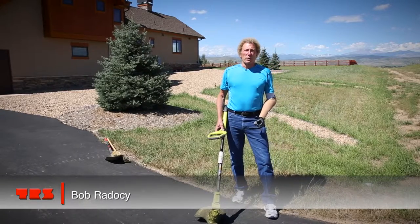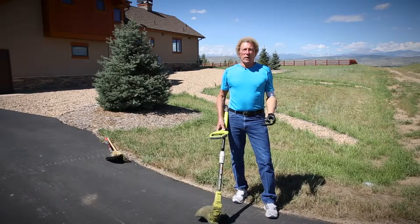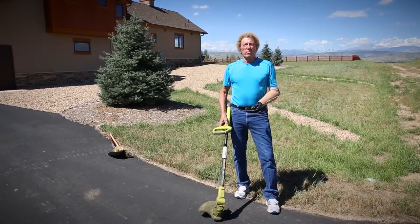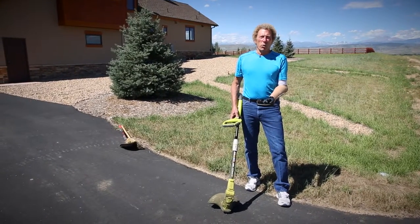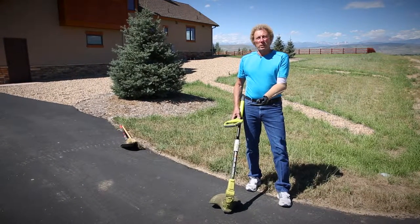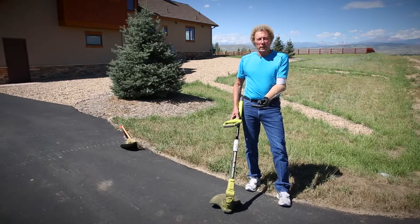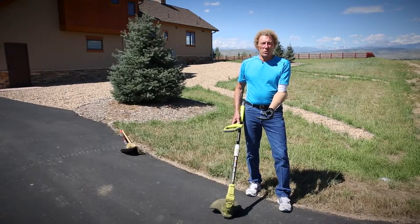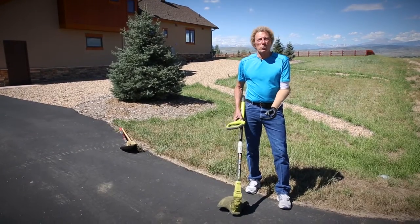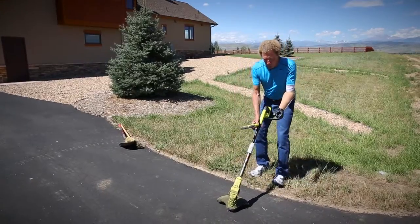A lot of people when they think about TRS products think about sports and recreation, but in fact many of the devices we build — many of the terminal devices — have a wider and much broader range of function. This is the Multi-D that I have on my arm right now. It's called Multi-D for multi diameter and multi duty, and I'm going to illustrate just how easy it is to use with a vocational or functional task that's not sports or recreation oriented.